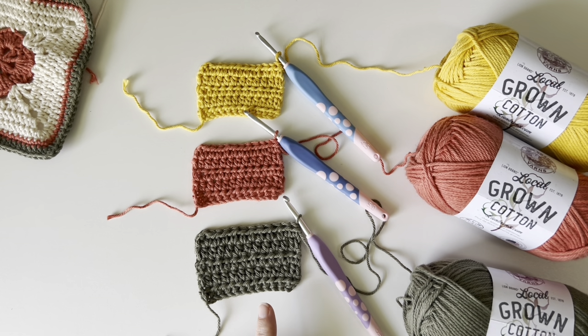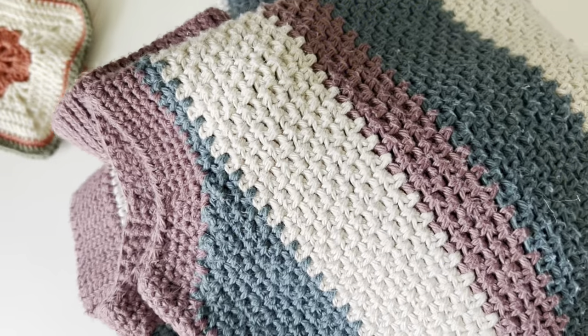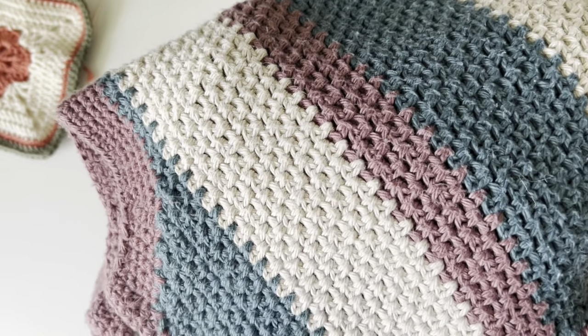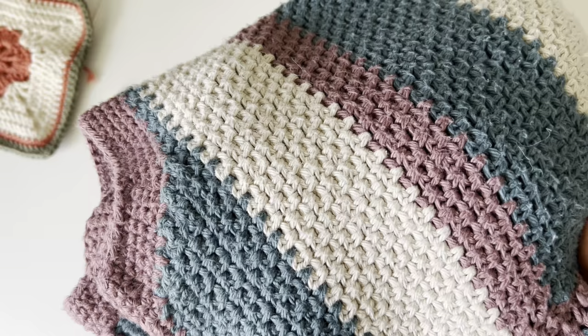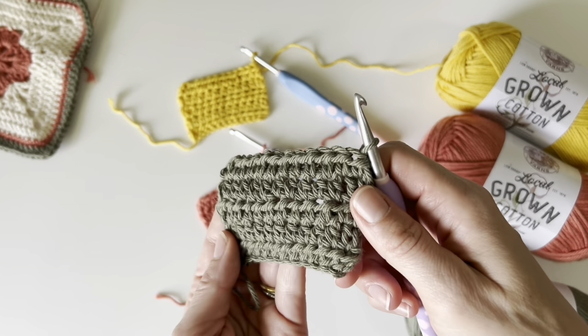I've worked with Pima Cotton before and — let me pull it out — this is one of my projects in Pima Cotton and you can see this yarn has held up great, but it does get a little bit of fuzz to it. This has been worn and steamed and it still looks wonderful, but compared to this new Local Grown Cotton, look at that difference.